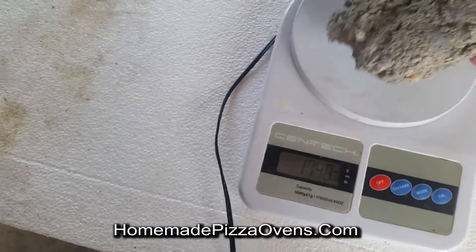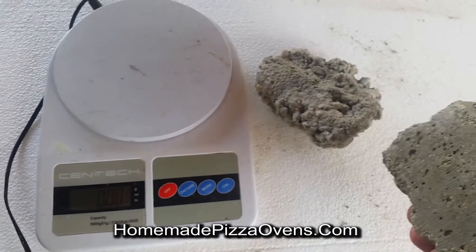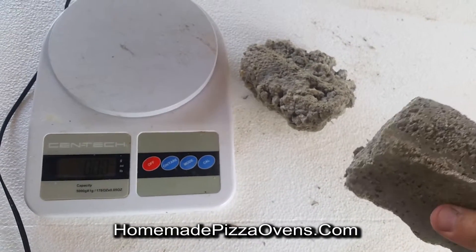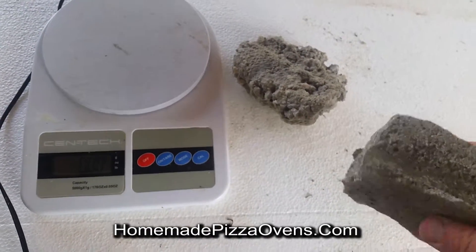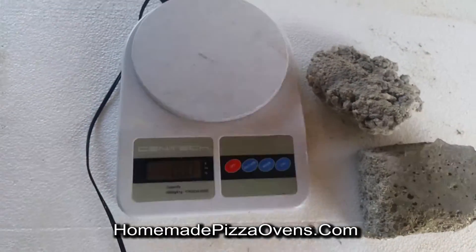So you can see that the standard concrete is roughly twice the weight. The lightweight vermiculite concrete is not only lightweight, but it's also very strong and it's an insulating concrete.